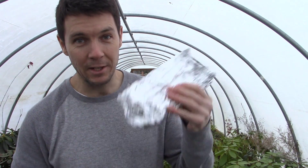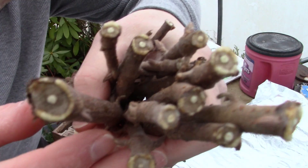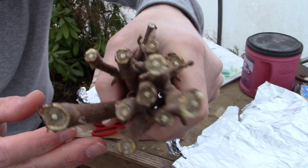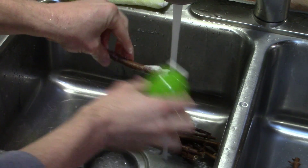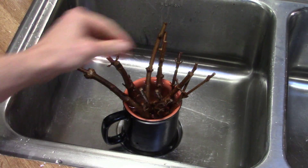Bert, it looks like everything arrived in great condition, and I am really excited about these viburnum cuttings. They're in perfect condition — they're already starting to callus up around the base because they've been in a warm environment as they went through the mail. I'm going to take these inside, rinse them off real good with water, make sure they're nice and moist, and get these things stuck in some soil.